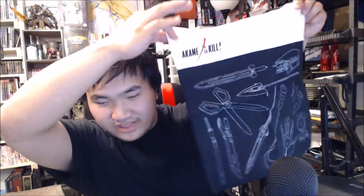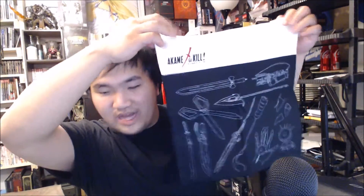Let's see what else we have in here. This looks like it's from Akame ga Kill, which is another really gory anime. I'm going to open this up and see what it is. It looks like a little pouch bag and it has all the weapons on it, which is pretty cool — like a mini book bag.